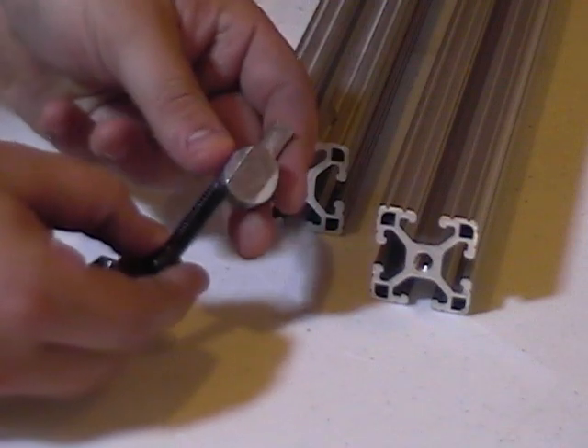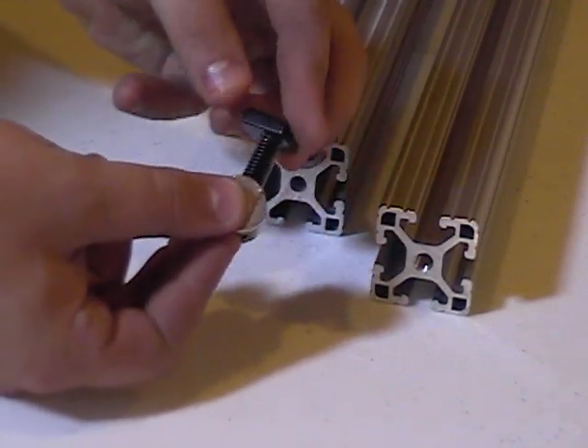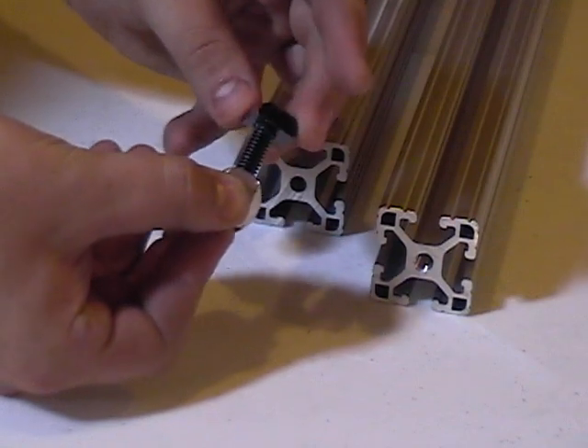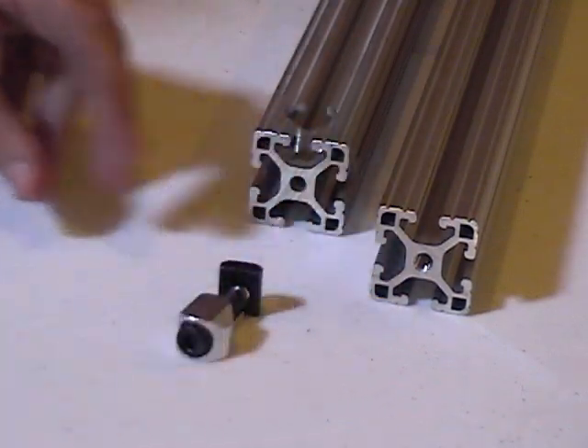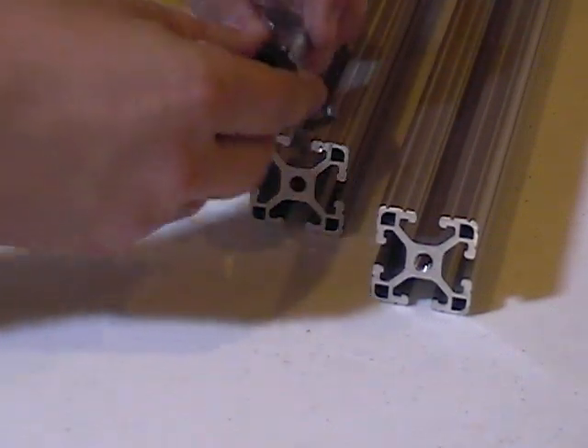Anchor fasteners are made up of three different pieces of hardware. The pieces form together to create one individual part, the anchor. This anchor is then inserted into a pre-machined piece of T-slotted aluminum.